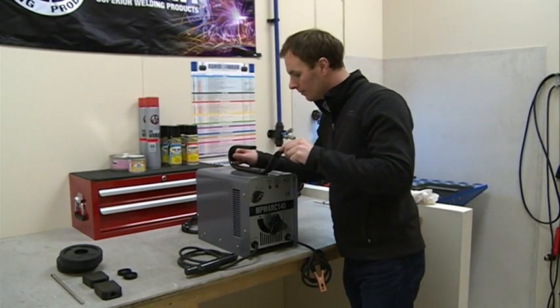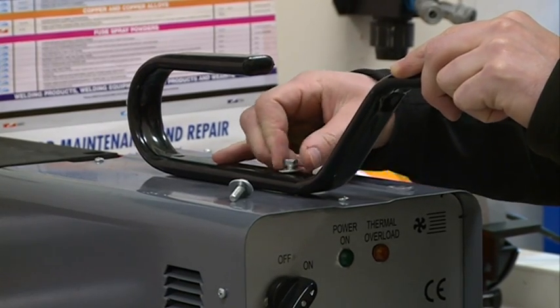Here's how to install the wheels, foot and handle, allowing easy maneuvering of your welder.